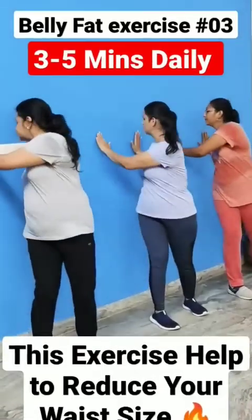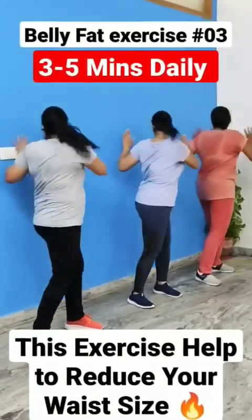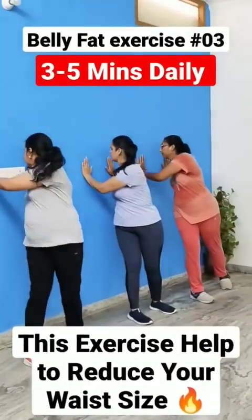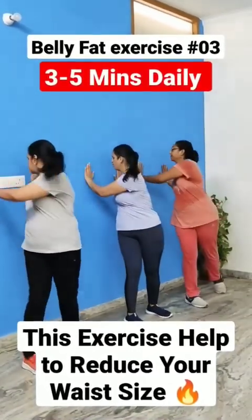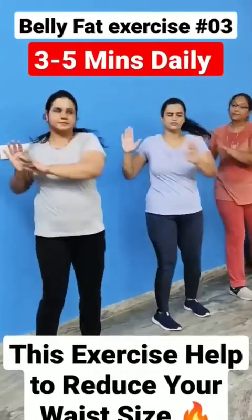Move arms out front and do scissors! 51, 52, 53, 54, 55, 56, 57, 58, 59, 60!